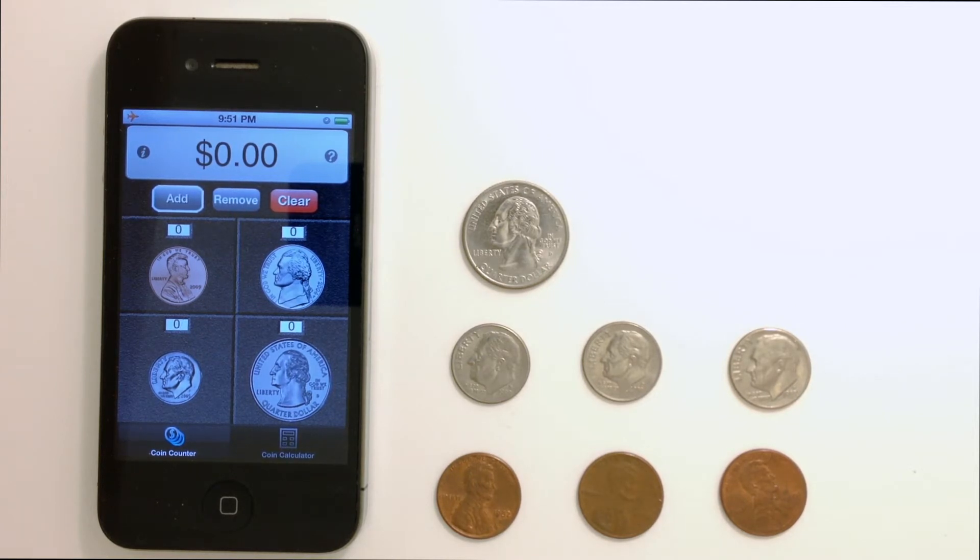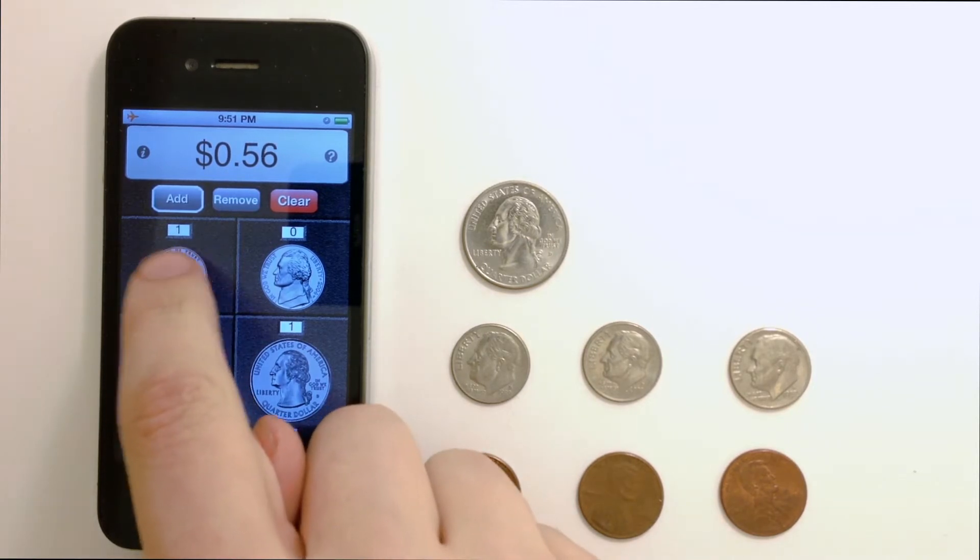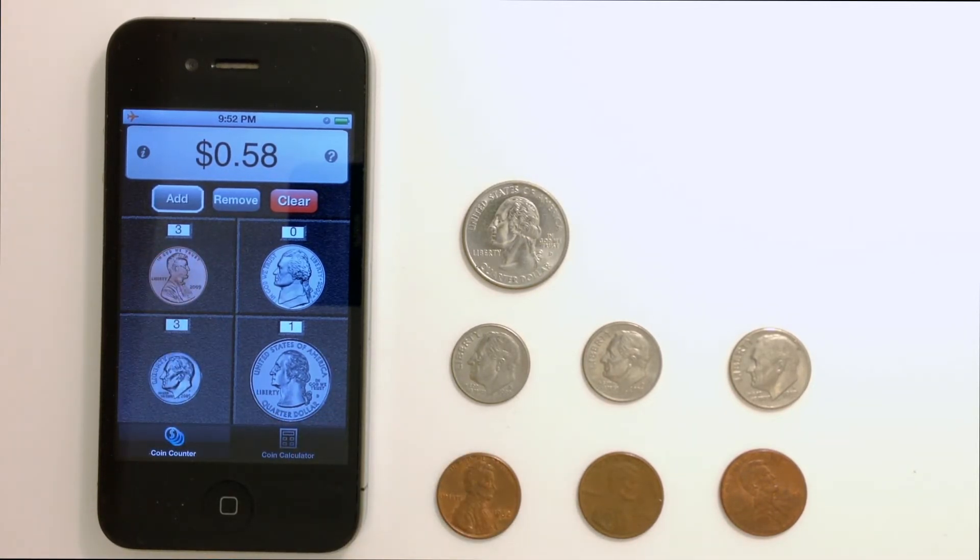First, you'll notice I pulled out some change from my pocket. I have 1 quarter, 3 dimes, and 3 pennies. As you can see, I simply tap the coins to add it to the counter at the top. The number above the picture of the coin lets me know how many of that coin I've added. It's that simple.